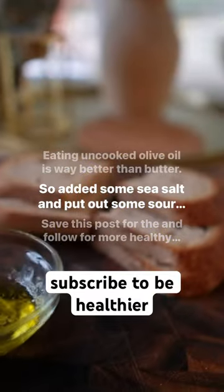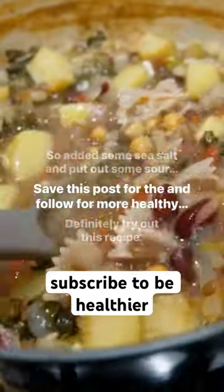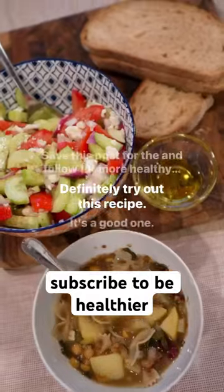So I added some sea salt and put out some sourdough. Save this post for the recipe and follow for more healthy tips. Definitely try out this recipe — it's a good one.